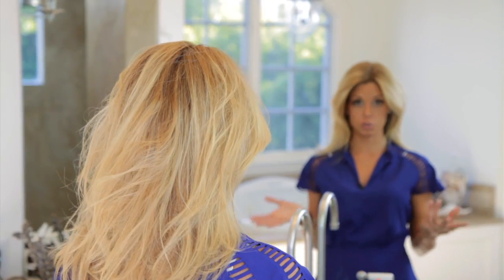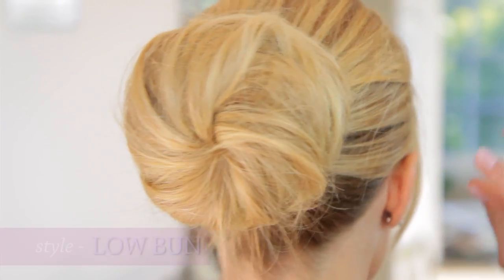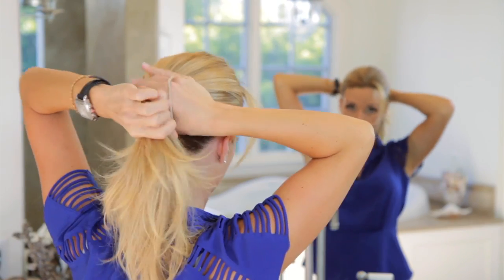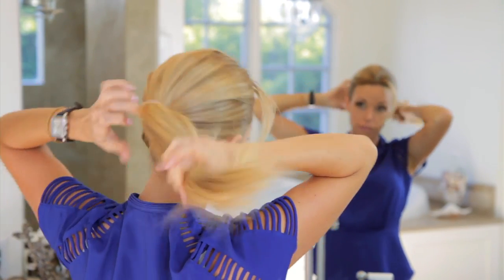So now I'm going to show you how to do a low bun. You can use the same exact method, just keeping it lower on the head. If you don't want something as funky as the top knot, you can make this very soft and simple.